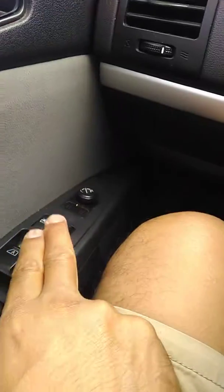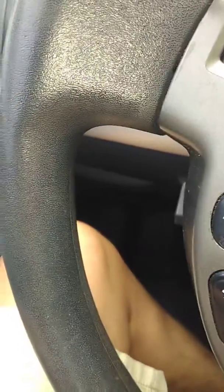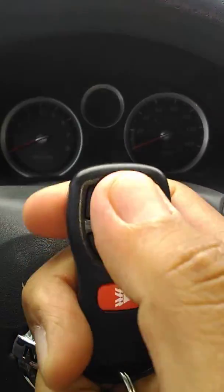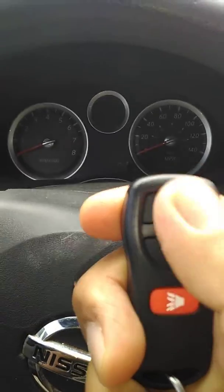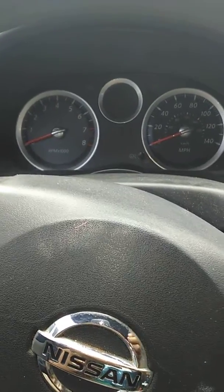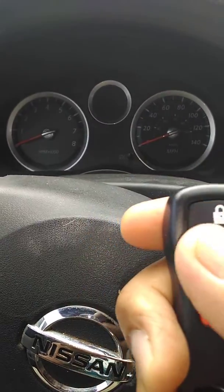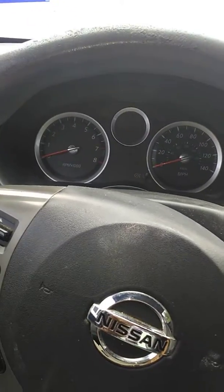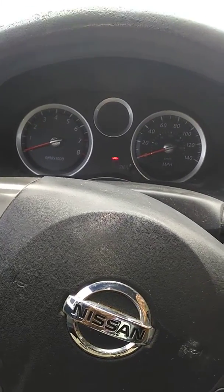If you want to add more remotes, you need to open the door like this, and then press the button on another remote control. If you want to add a third or more, it's the same process. Very easy and very cheap.